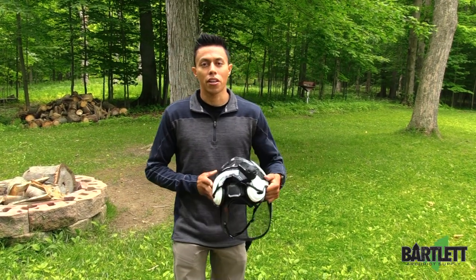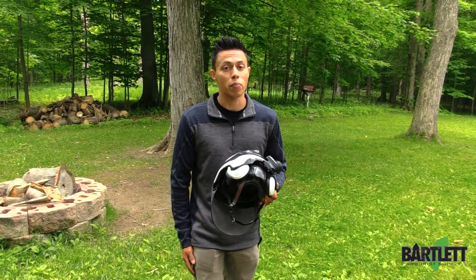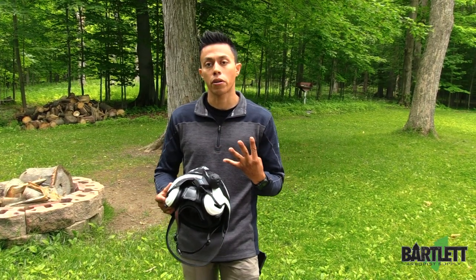It removes a lot of the yelling and hollering that we might do as arborists up in the tree trying to communicate with our ground guys at the bottom. The SENA allows up to four people to pair together.